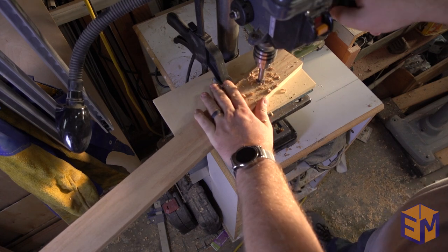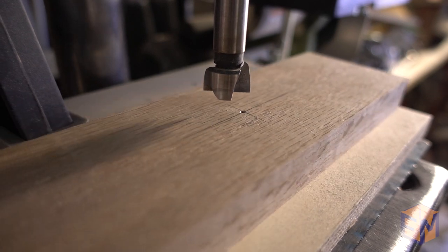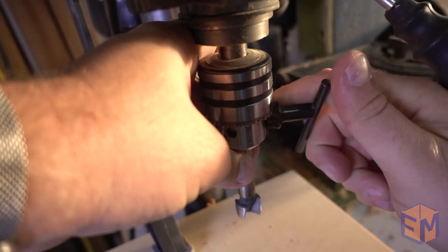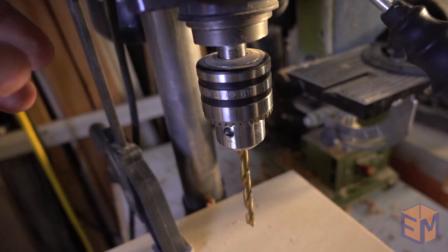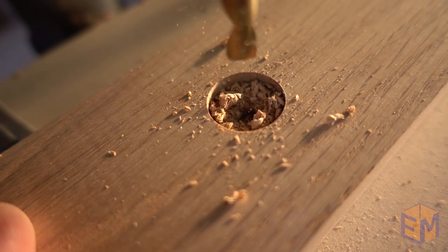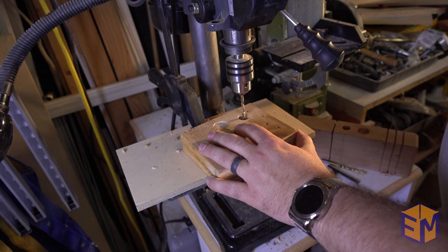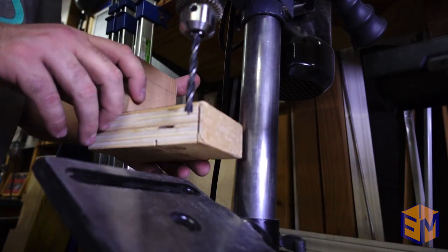I mark the center of the board four inches down from the top — this is where I'll drill the hole for the dowel. There are two boards on each side. The first board gets drilled halfway through using a Forstner bit that's the same size as the dowel. The second board gets a hole drilled all the way through. When all the holes are drilled, we switch to a regular bit slightly larger than the hanger bolt and finish drilling out the holes in all the outside pieces.